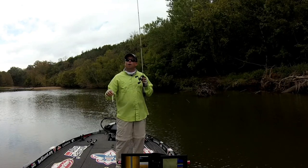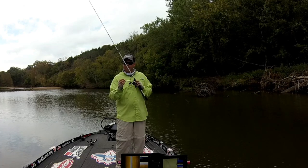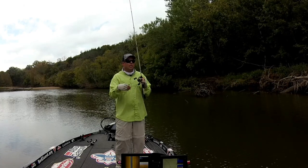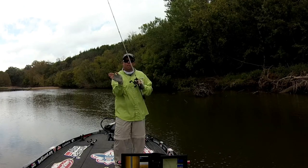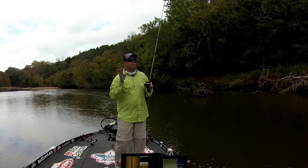You're noticing I'm walking this on Berkley X5 Braid. With that braid, I can snap it. Instead of that tight little walk, I can make this thing do a big, wide left and right — it's not really coming forward, but it stays in place.